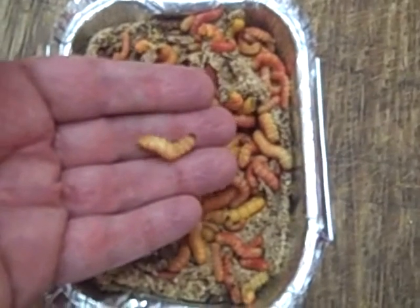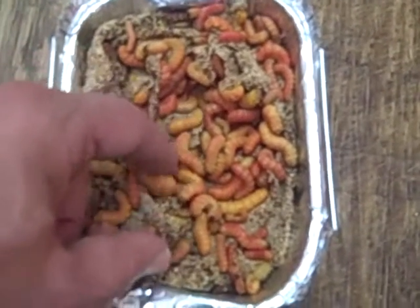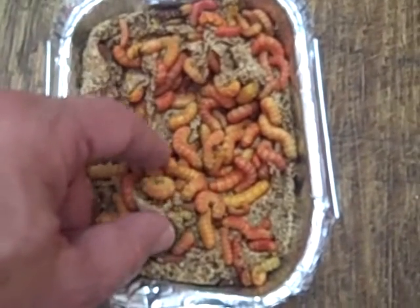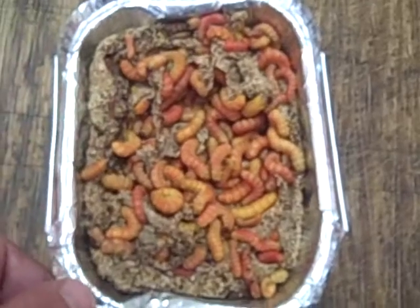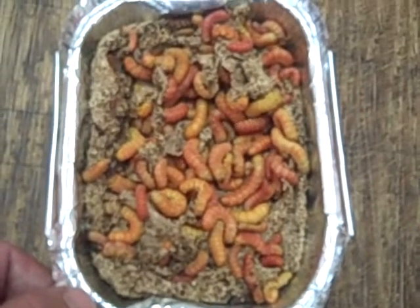Now these are a little slow right here because we just took them out of the refrigerator, but as they warm up they'll get more active. And the benefit of a Butter Worm is they have a lot of calcium in them. So if you feed these to your reptile, you won't need to supplement it with whatever else you're feeding with calcium.